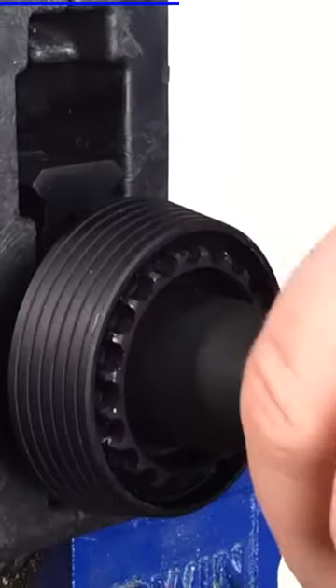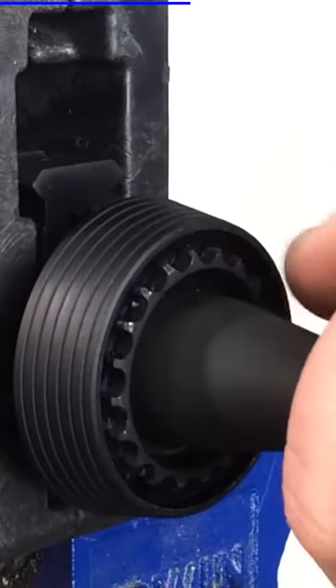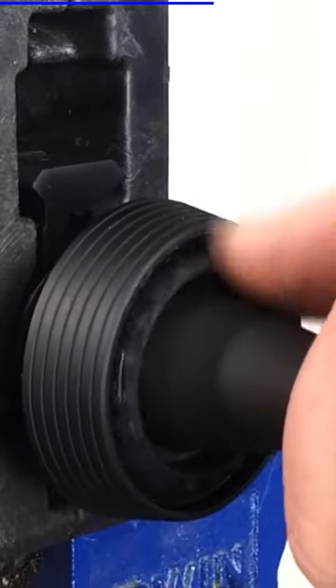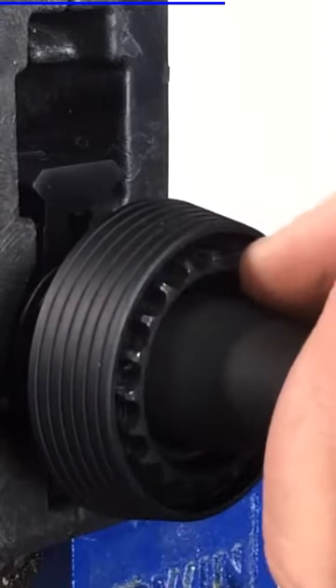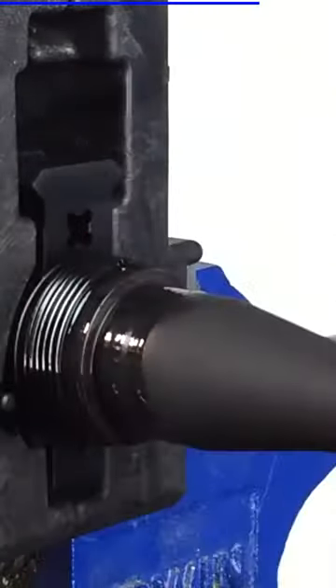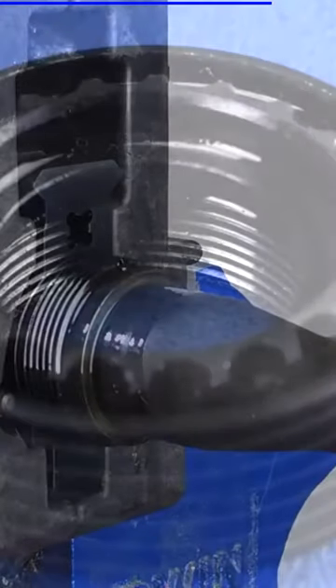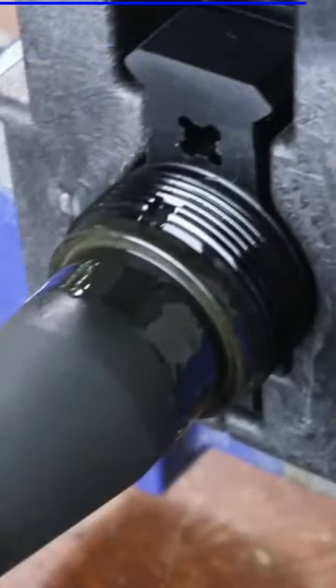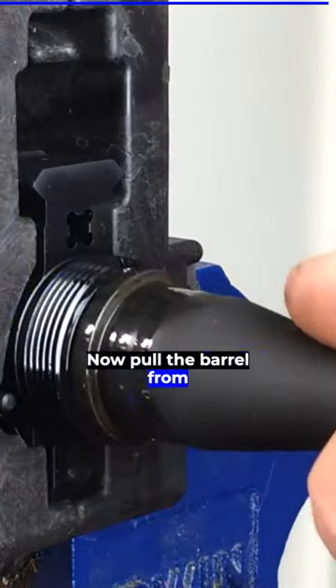Then remove the barrel nut from the barrel. Now pull the barrel from the receiver.